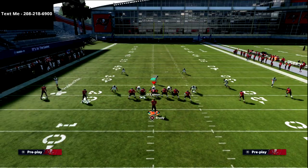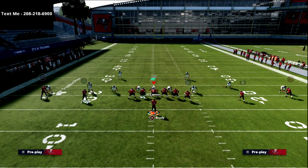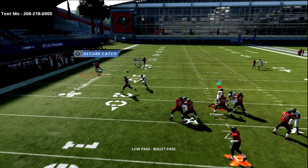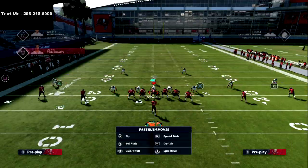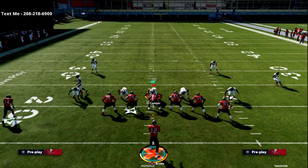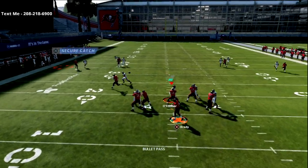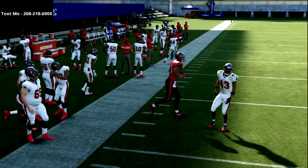Against off-man coverage, you're looking to hit your slot. The cool part is off-man typically doesn't do too well against this out route. What you can do is right on the cut — as soon as they cut to the outside — anticipate the throw and deliver it with an outside and down pass lead. That's exactly what we're looking for against man coverage.